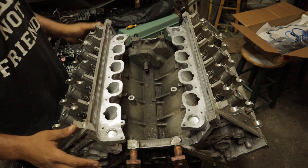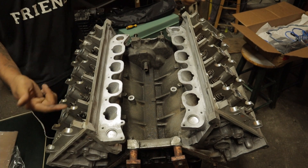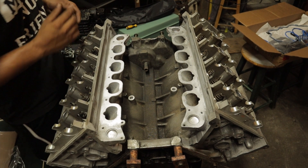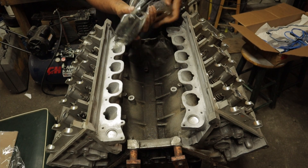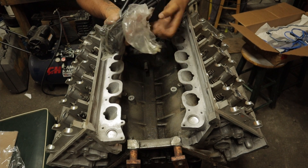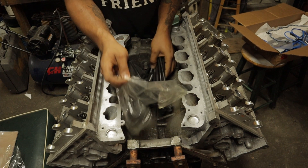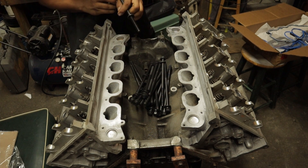There we go — we got the two heads resting on now. I'm going to start putting in those head bolts, getting them hand tight, and then we're going to start the torque sequence. Always remember never to reuse your head bolts — you always want to get new bolts, because these bolts go through a stretch sequence and once they're used they are not reusable again.